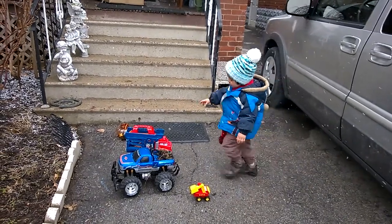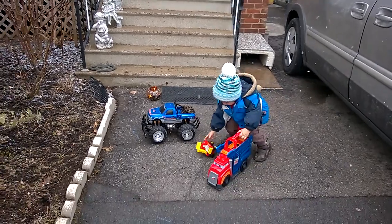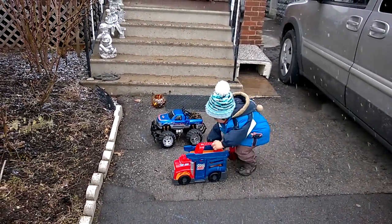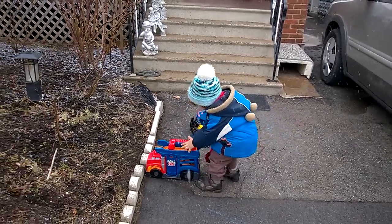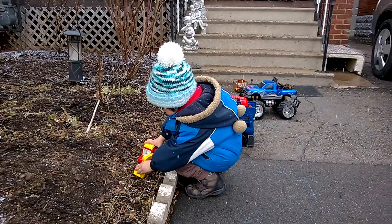Uh-oh, where's the truck going to do it? Uh-oh. No, don't put it on that one. That one's clean.